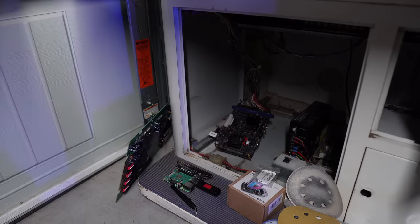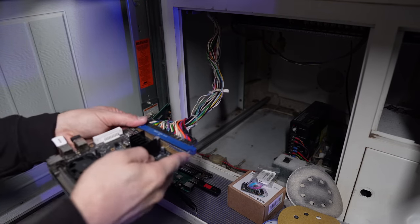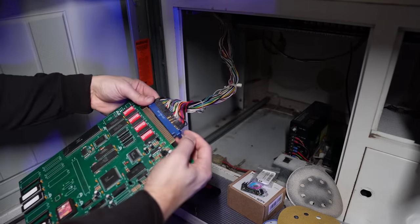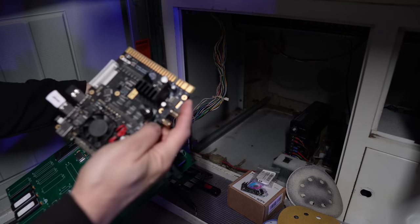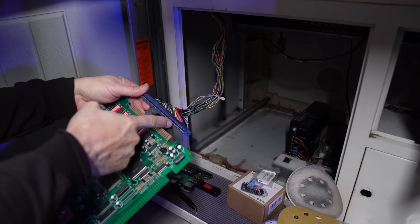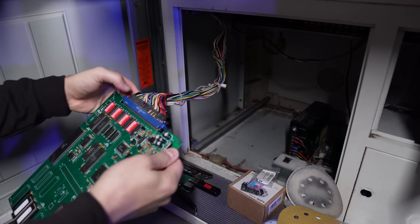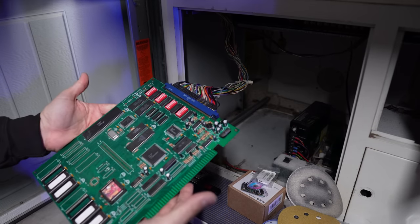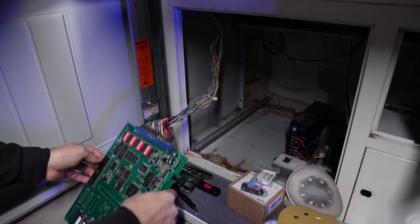I'm going to grab the MiSTer, disconnect the JAMMA harness, and put the bootleg board in. One thing about this board is it doesn't have a notch — a lot of JAMMA connectors have a notch, and some harnesses have a jumper pin you'd have to pull out. There's no documentation with this board at all; I don't know if it needs particular voltages set a certain way. I'm going to make sure it's not touching any metal and just fire it up.